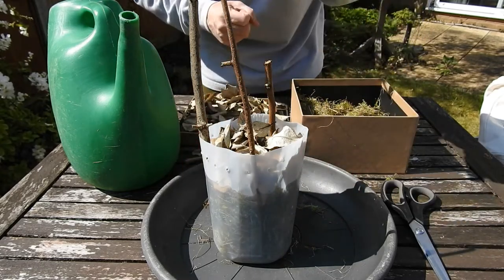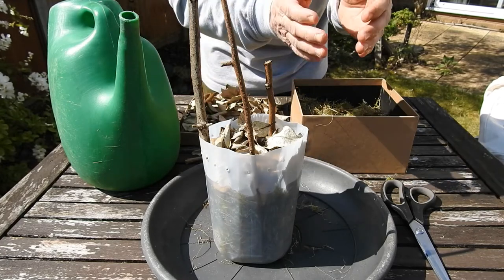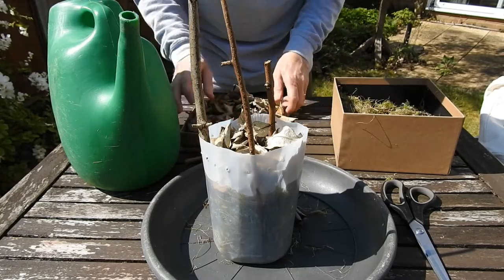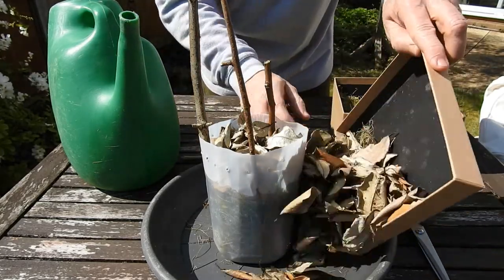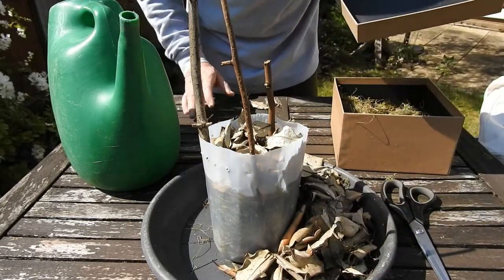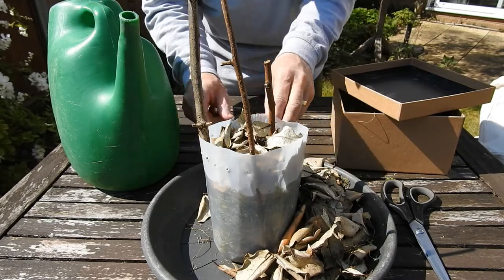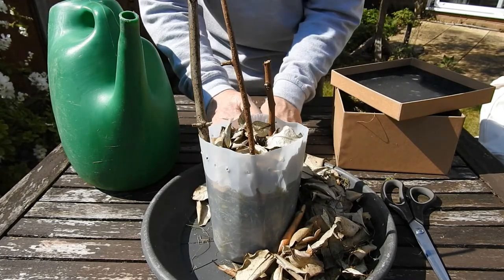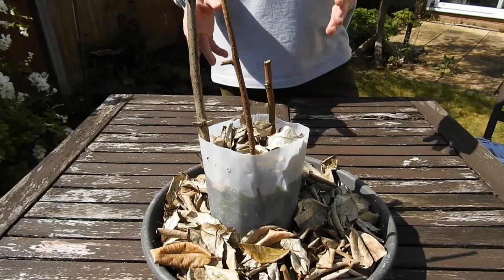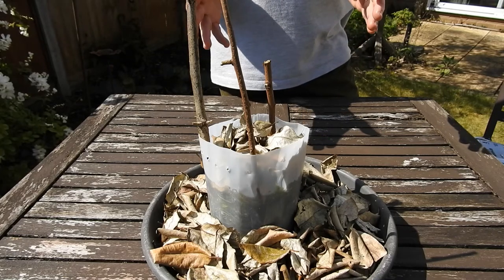The importance of the tray is that the larvae are going to pupate, and for that they need to be out of the water — they need to be dry. So fill the tray with leaf litter as well, and you've got there the ideal habitat for hoverflies to come along and lay their eggs. There you have it — a complete hoverfly lagoon, ready and waiting for hoverflies to move in.